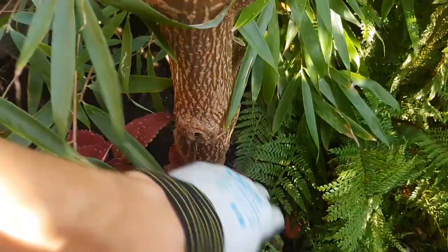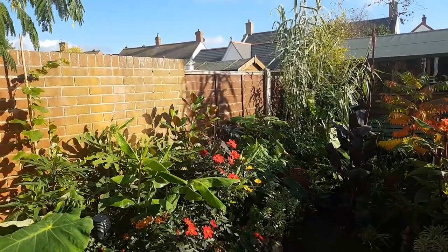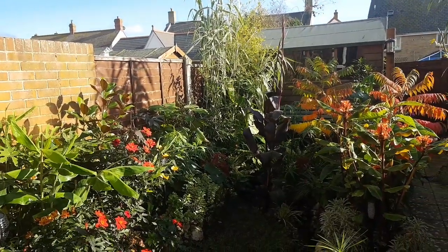Well that's the cut made and digging out the root ball wasn't too much work but I didn't get it on camera because I needed two hands to do the job. I don't know what you think but in my opinion the garden already looks so much better without this tatty giant plant in the back corner.